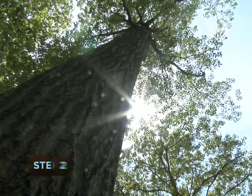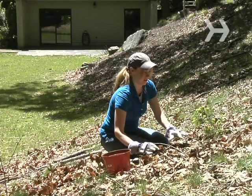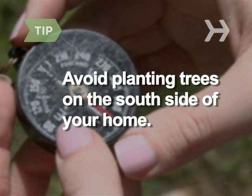Step 2: Plant trees strategically so that they provide shade for your home. They'll cut down on the need for air conditioning, plus save energy and money. Avoid planting trees on the south side of your home — during the winter months, you'll get more sunlight and lower heating bills.